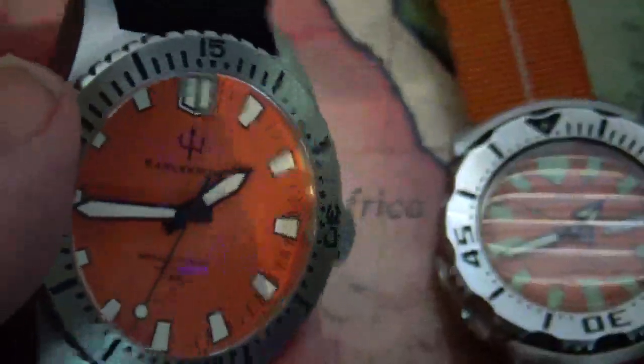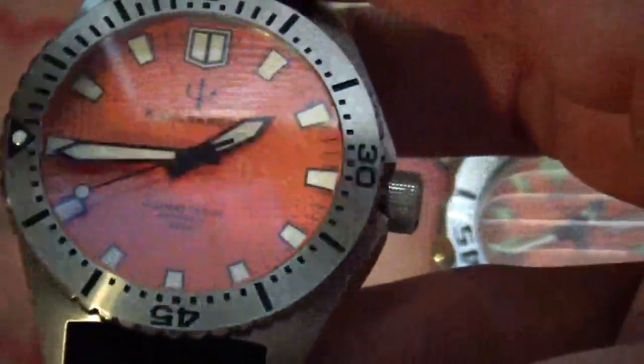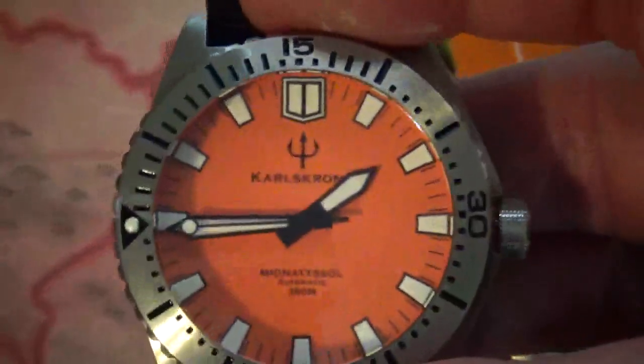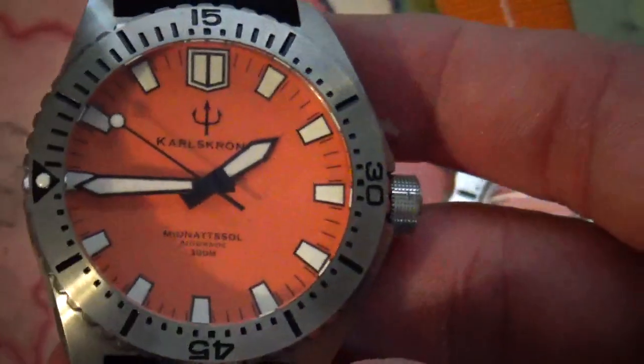It is a lot of watch for the money. I think anybody looking for an entry-level diver watch should find this interesting. You don't see these too often — I've seen maybe a couple in the groups. It's probably going to be a catch-and-release for me, but I just wanted to check this one out and see how it is.